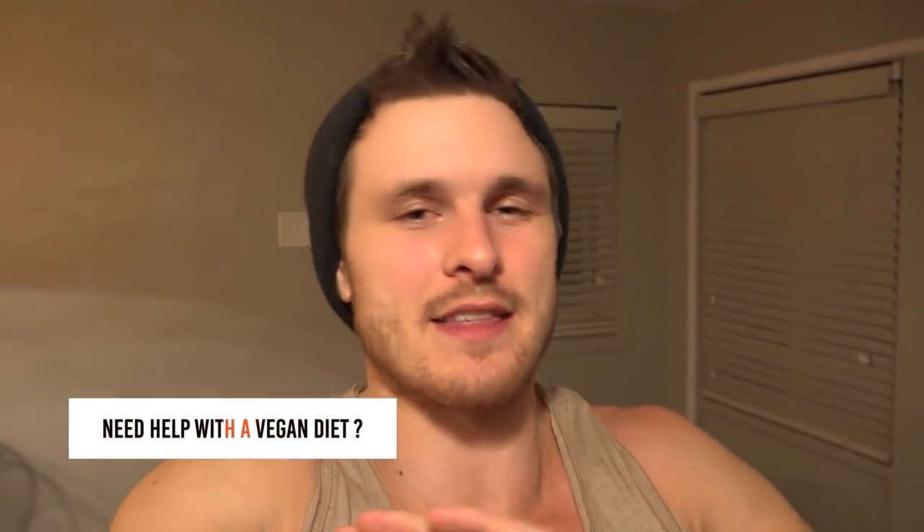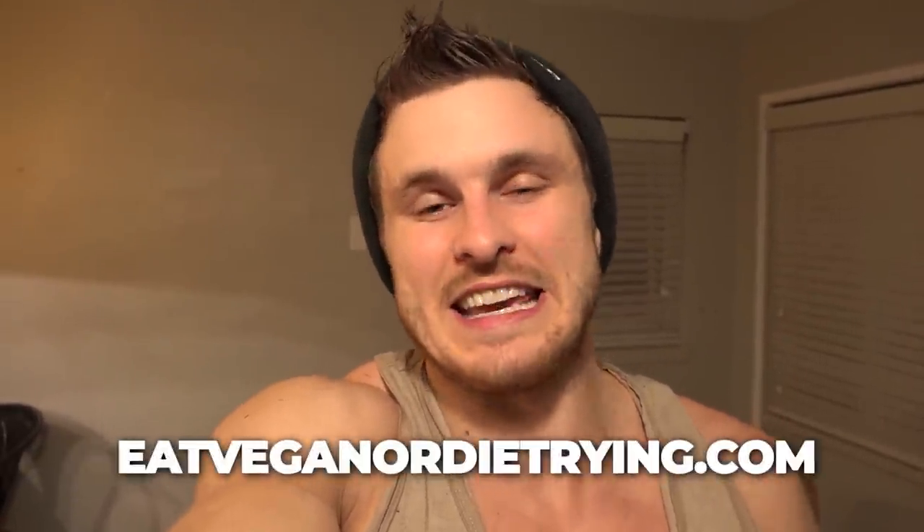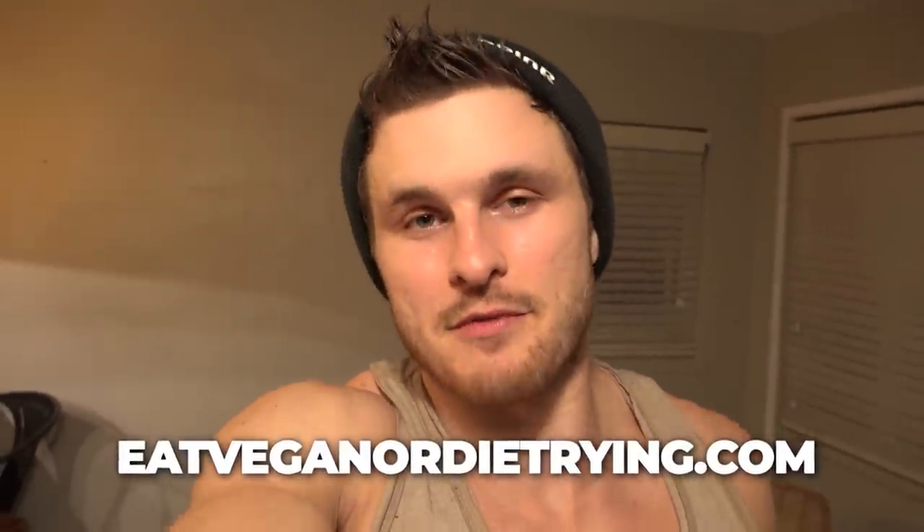If you enjoyed this video, give it a big thumbs up and let me know what you thought in the comments. If you haven't checked out my recipe book yet, it's got 39 super delicious recipes - no cooking skill required - and all have calories and macros listed, which makes it easier for people into fitness. Check it out at EatVeganOrDieTrying.com - link in the description. Subscribe if you haven't already and we'll see you in the next video!